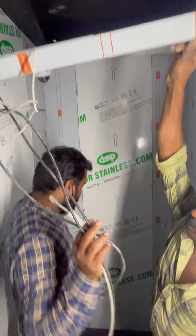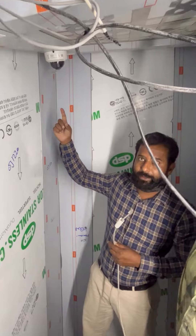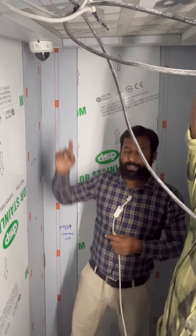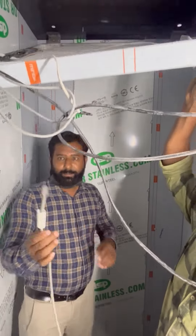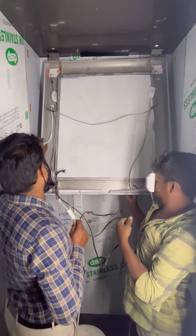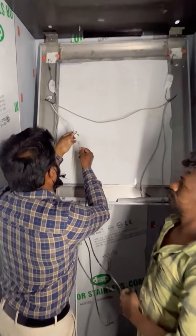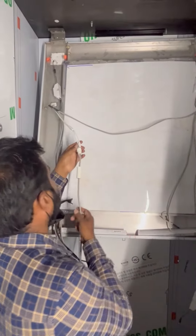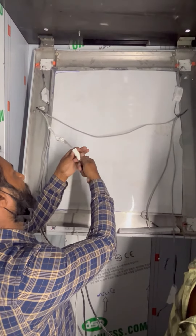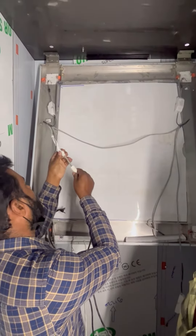If you look at this, you can see the camera. Now we will connect the cable. The camera cable is now here. Insert the cable and the cap.